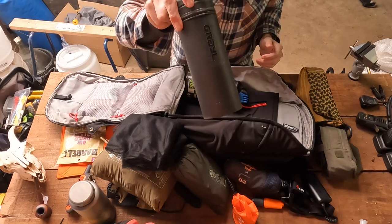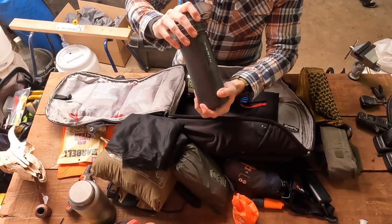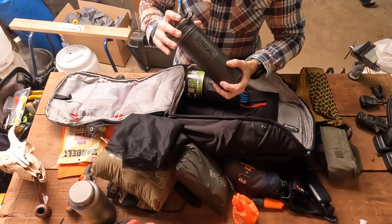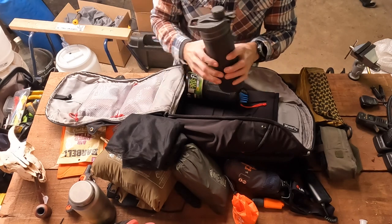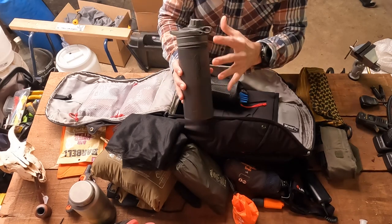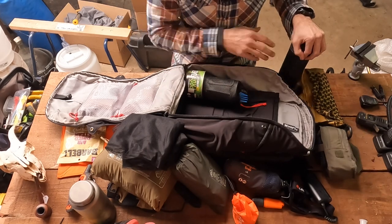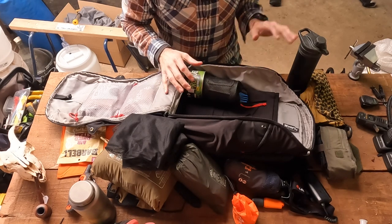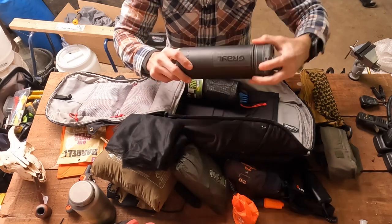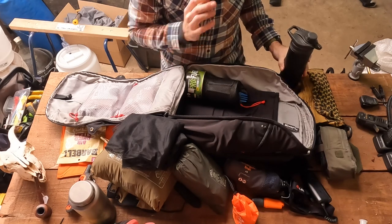Water bottle and water purifier: this one here is the Grayl Geopress. I've also got the Grayl UltraPress in another bag — a smaller version of this — but for three days at a campsite I want to get as much water as I can. I can carry at least two liters of water at any one go and purify it very quickly with the Grayl system. Can't recommend them enough. I still do use other versions like LifeStraw — they're great too — but the Grayl I love because it seals up nice and tight so I'm pretty confident it's not going to spill through my bag.